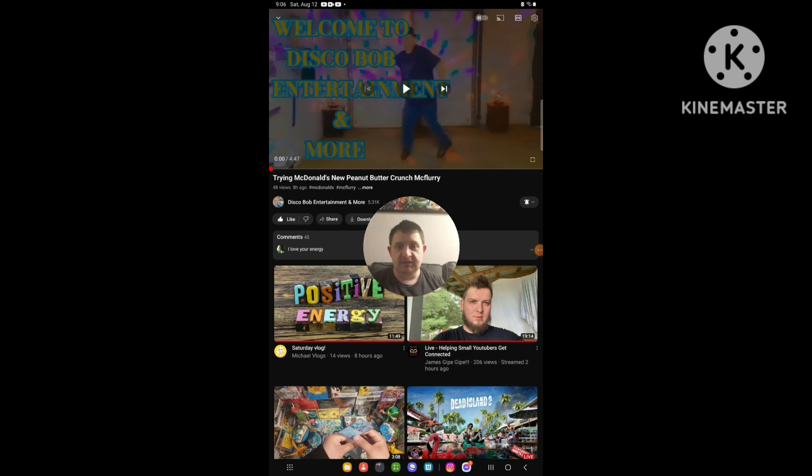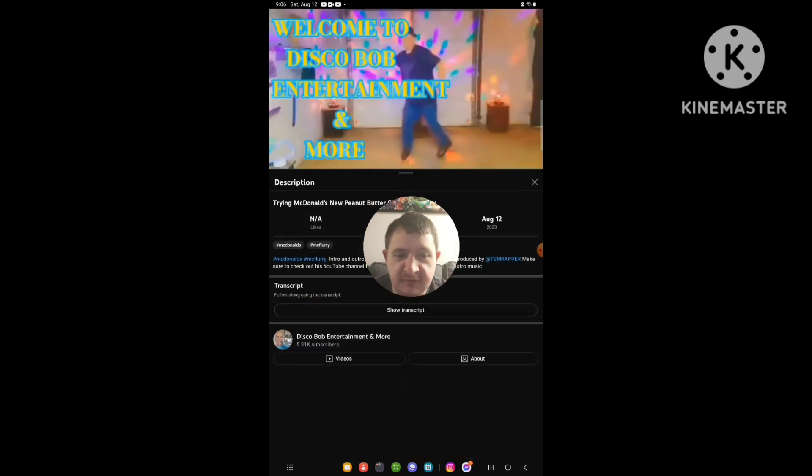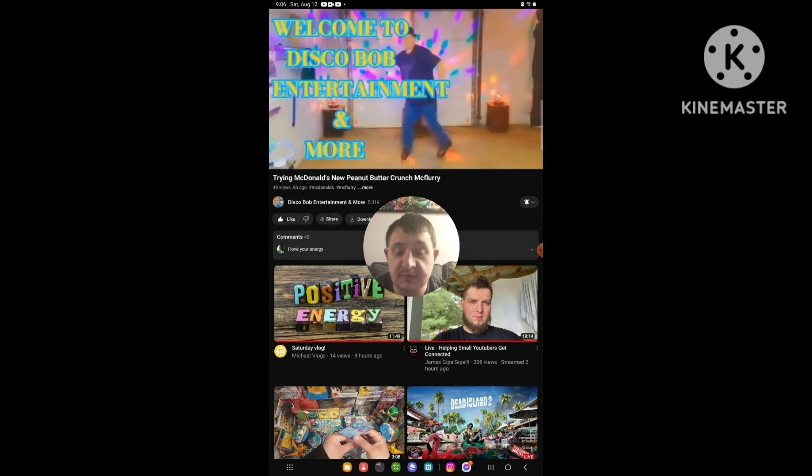Hello everyone, it's Chip again. Today I'm going to be doing another brand new VH fail, and this time I'm going to get to the Disco Bob Entertainment Award. The video I'm going to be doing today is called 'Try and Make McDonald's New Peanut Butter French McFlurry.' So yeah, I'm going to be doing it. So before I start this reaction video,